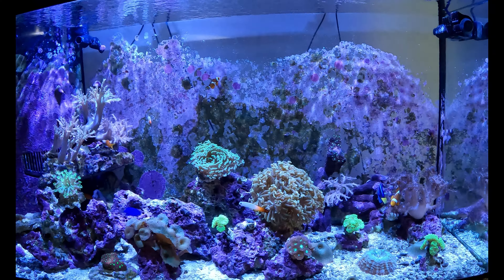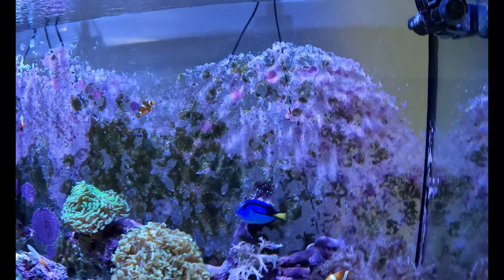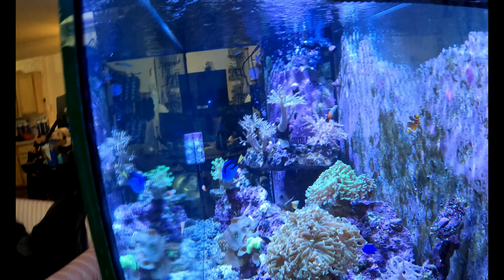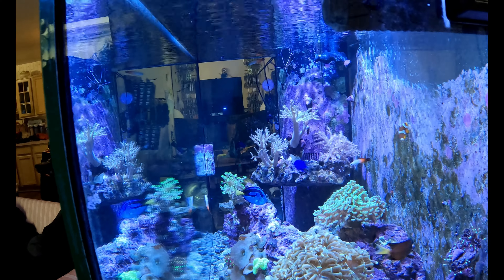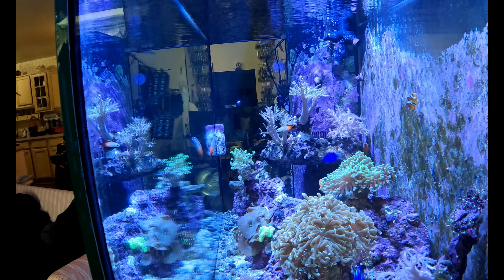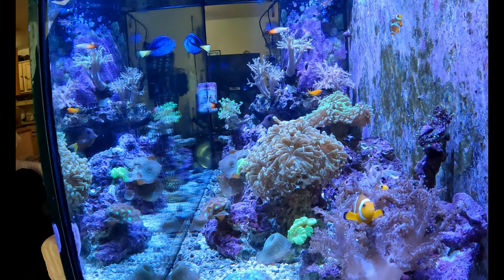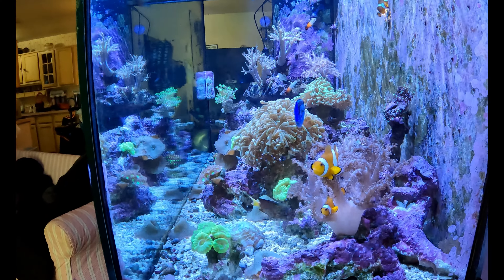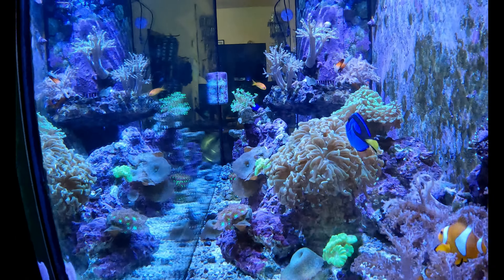There were no issues with my tank — I was just trying to get it a tad bit clearer because there was like a little cloudiness to it. I thought the carbon would clear that up so it'd be like super clear. Which reminds me — I am filming in 4K, actually this is 5K video folks. Let me know how this 5K is turning out.